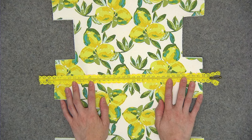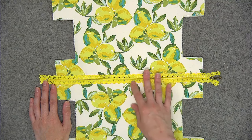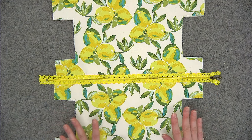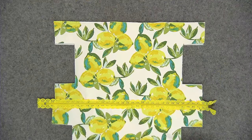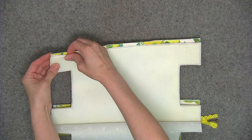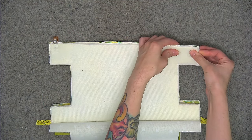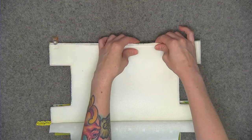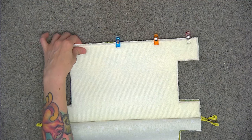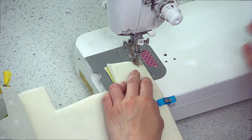If you did use the Dritz Washaway Wonder Tape, while the project is still flat you may want to go ahead and take a spray bottle and spray that water-soluble adhesive to remove it so that you don't see it in the finished project. Now go ahead and grab just the exterior fabrics. Bring them right sides together, pushing the lining out of the way, and pin the bottom edge of the project in place. We're going to sew the bottom edge using a quarter of an inch seam allowance and my regular stitch length of two and a half millimeters. If you still have your zipper foot on your machine, go ahead and swap that out for your regular foot as well.